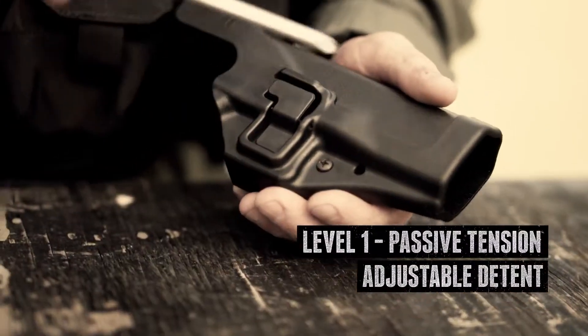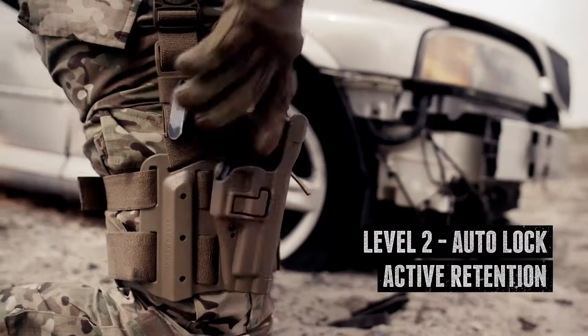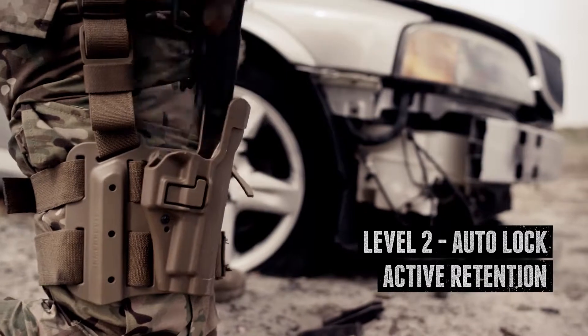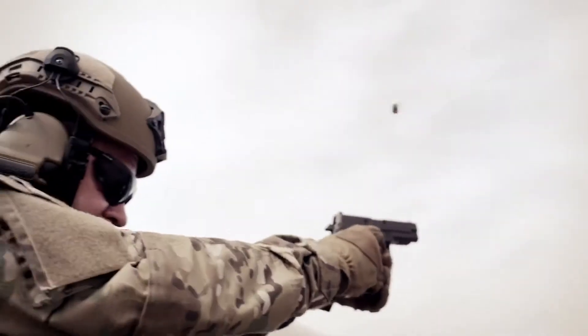First, with a detent screw that provides adjustable tension on the trigger guard. Second, with the Serpa Auto-Lock that responds intuitively when the trigger finger is indexed along your firearm slide and the locking mechanism is depressed during the draw cycle.